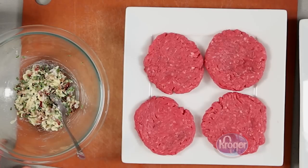If it is cold and firm, it will be less likely to drip out while cooking. Place four 4-ounce Angus Sirloin Patties from your Kroger Meat Department on a plate.